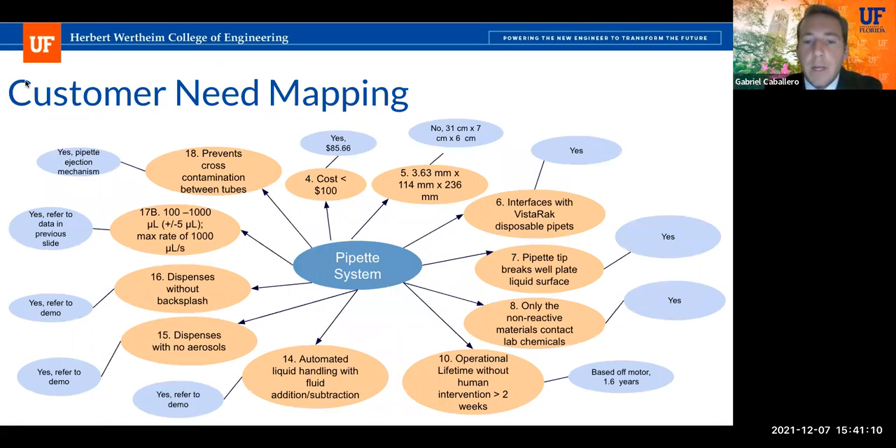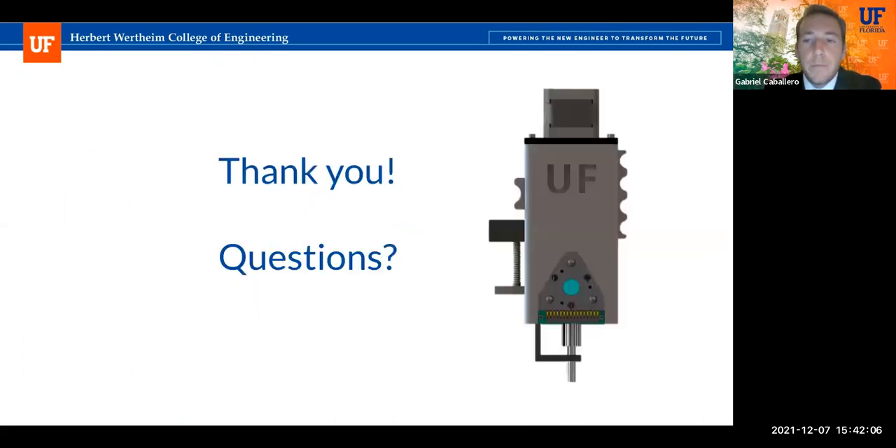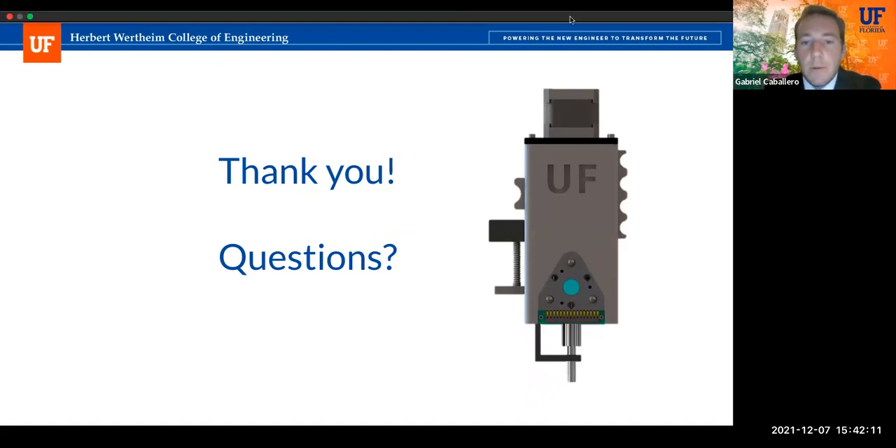Our customer need mapping describes how we successfully completed each customer requirement. Two key highlights: our dispensing volume range with a tolerance of plus or minus five microliters was successfully met, as shown in the demo and validation data. Additionally, the operational lifetime without human intervention was calculated to be approximately 1.6 years. Our manual assembly time came in at one minute and 45 seconds, well under the five-minute requirement. Thank you for attending our senior design final presentation — we'd now like to open the floor to questions.